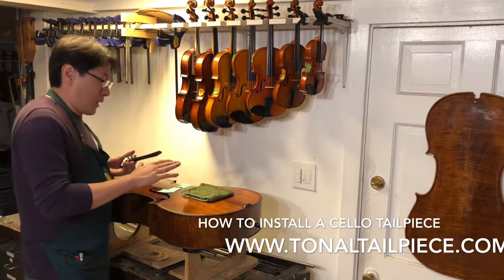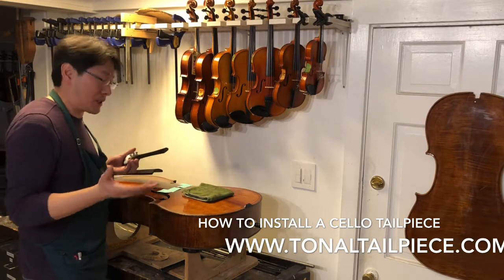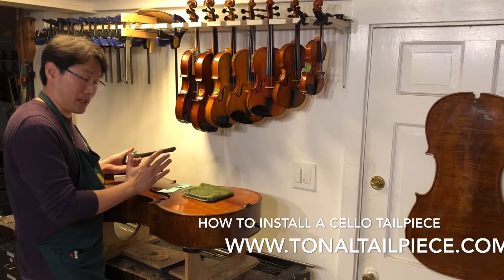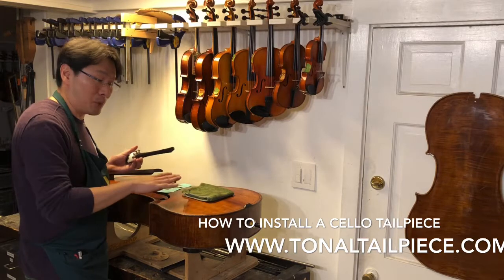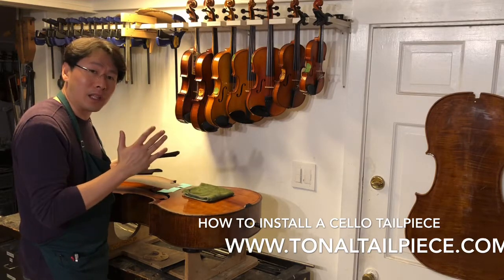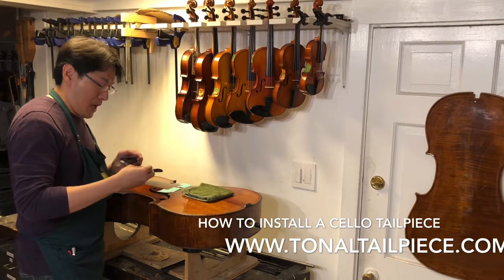A lot of people ask: is my sound post going to fall? The answer is — if your sound post falls during this part of the installation process while your cello is sitting still and not moving, then you have a problem. That means your sound post is actually too short or placed incorrectly. When you take off the bridge your sound post should not fall — that would mean the cello is unhealthy.